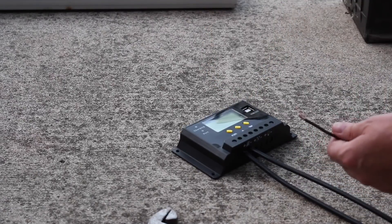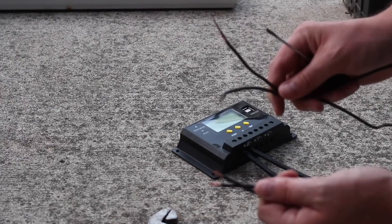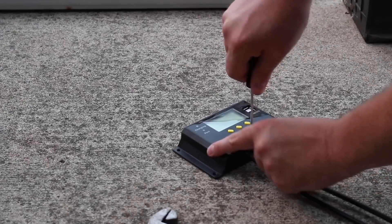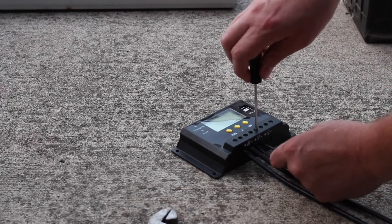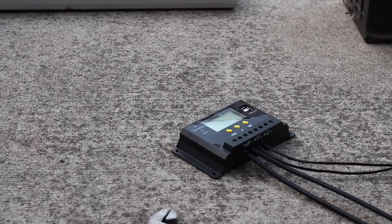I have two little lead wires — the positive and negative — going to my charge controller, with the other ends going to the battery. There you have it — the charge controller is all connected with everything in place.